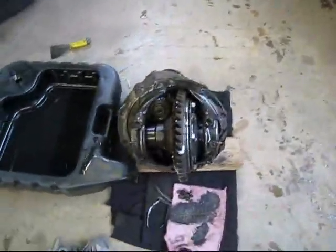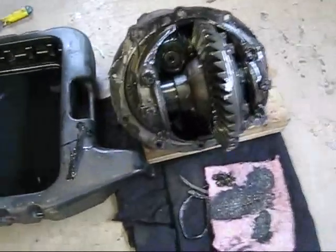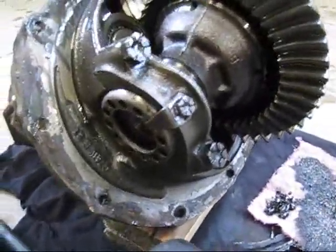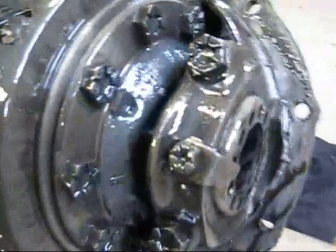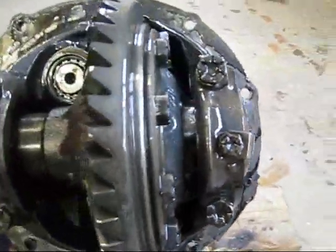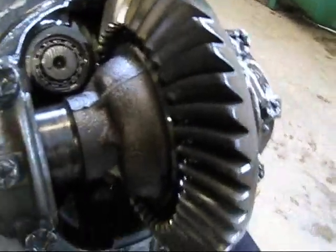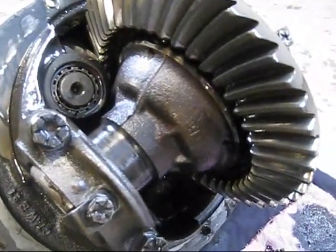We've got our rear end out. For anybody that hasn't seen one, there's what a Ford 9-inch looks like. What we're going to have to do now is take the bearing caps off, take the bearings out — that'll allow the whole thing to come out. Then we're going to unbolt the ring gear on the edge there, and that'll allow us to pull the center part apart to get the spider gears out and put in our new piece.